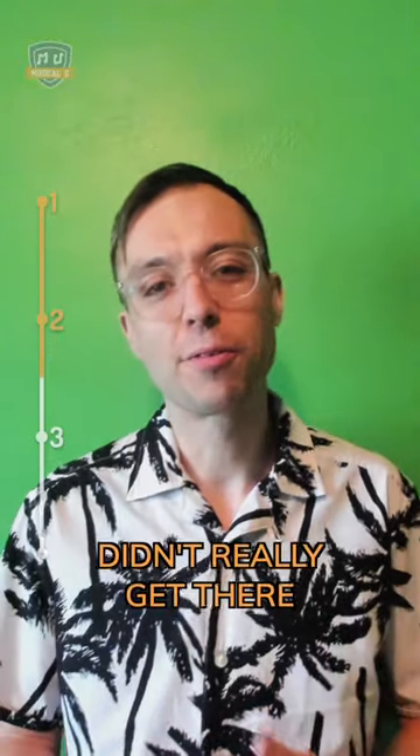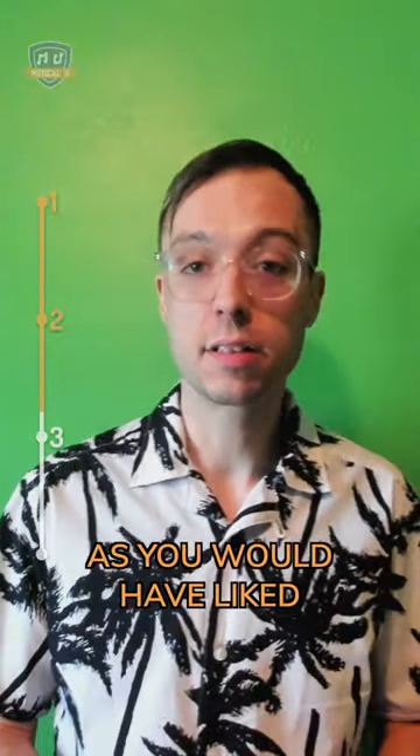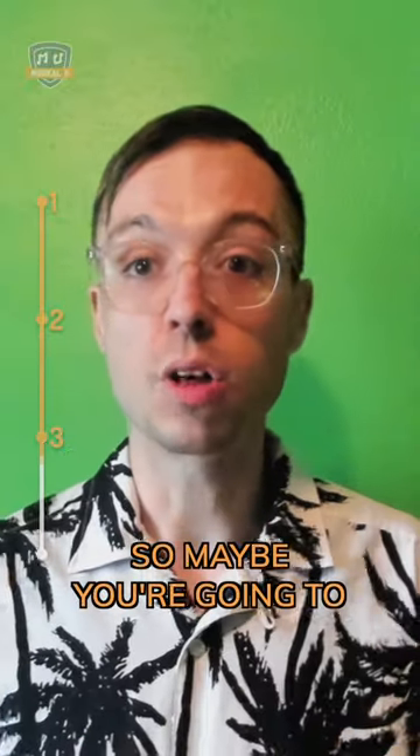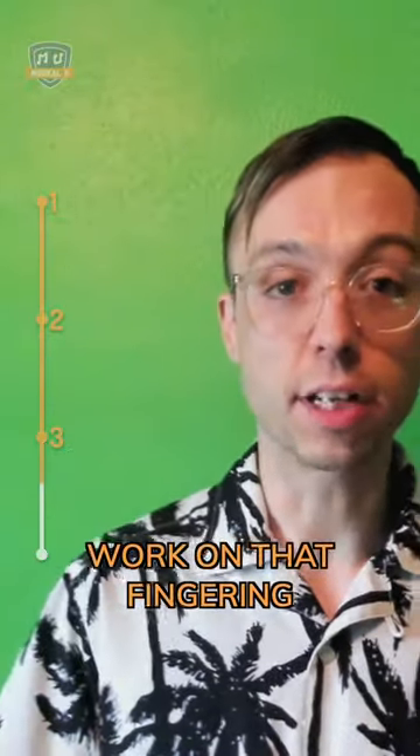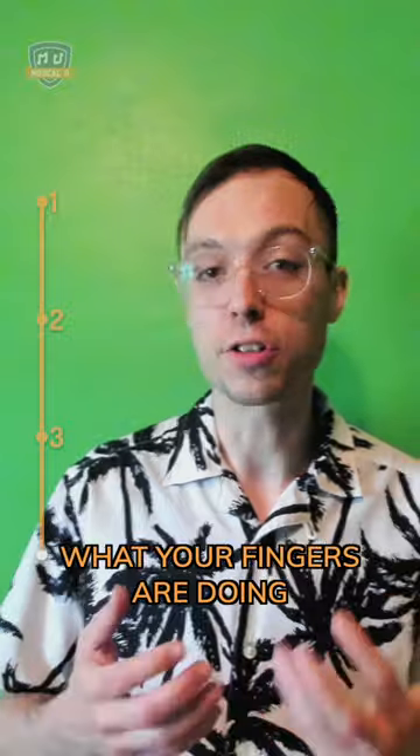Maybe you found C on the fretboard, but your finger didn't really get there as quickly or as efficiently as you would have liked. So maybe you'd like to improve some of your fingering. And now you're going to write down what you're going to do next time — maybe you're going to work on that fingering, relax a little bit more, and be a little bit slower and more deliberate about noticing what your fingers are doing.